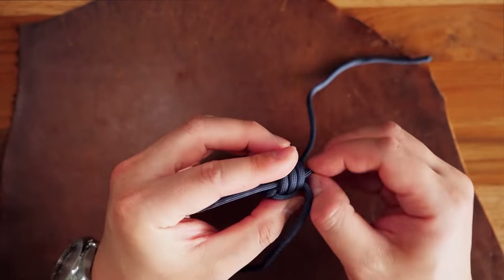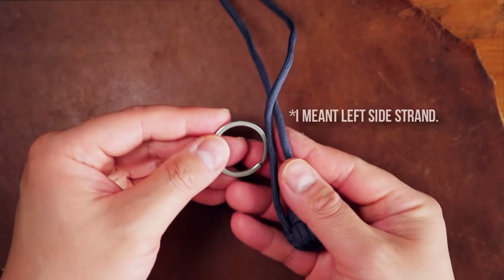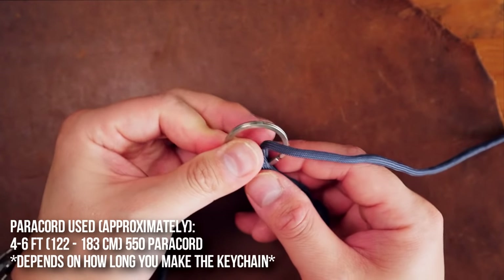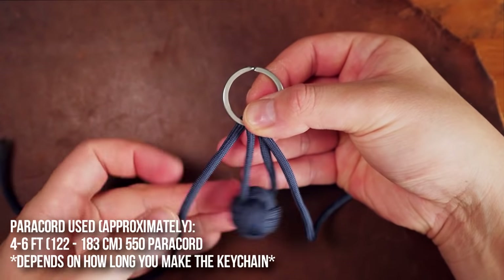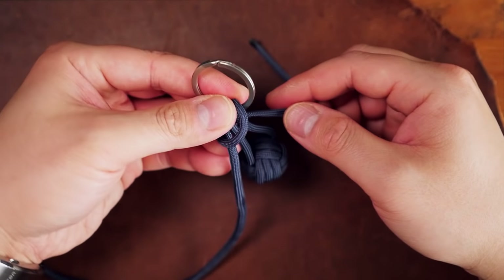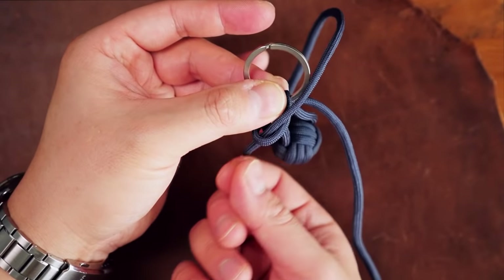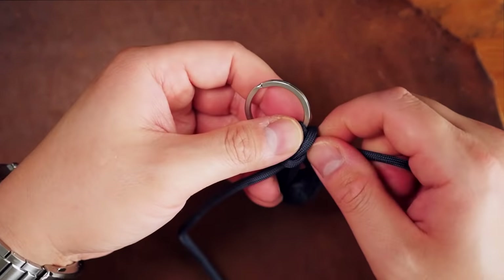Now that we have our monkey's fist tied, our first method of finishing the keychain is with the snake knots. I'm going to start off by passing the right side strand through the side of the key ring facing me, and the other side is going through the key ring from the back towards me. From there, I'm going to take the right side strand, wrap it around the three strands going in front and around the back. Next, I'll take the left side strand and wrap it around the back, coming back to the front, and then go through that bend we created with the opposite strand. Then just cinch up that first snake knot.